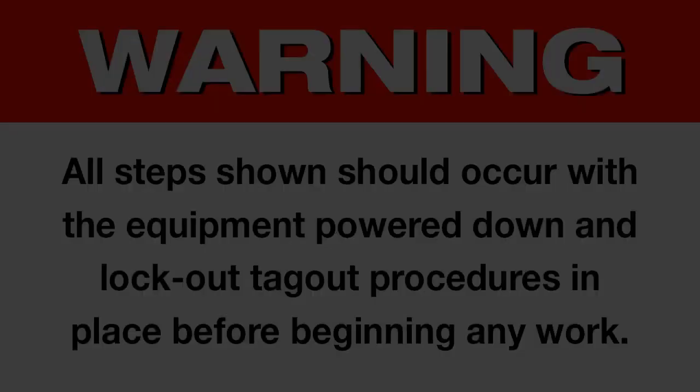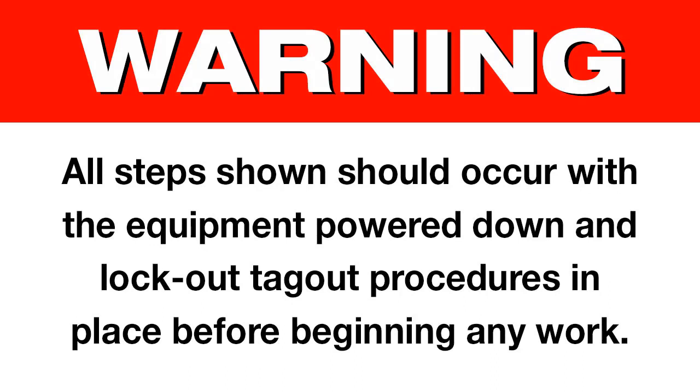The SEW EuroDrive How-To Series: Changing a Seal. Changing a Single Seal. Warning — all steps shown should occur with the equipment powered down and lockout tagout procedures in place before beginning any work.